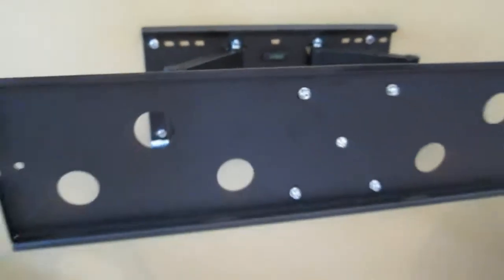Since I'm mounting it directly to the stud, I didn't have to use the included drywall plastic screw anchors. After that it was just a matter of putting the TV on the plate and securing the two screws at the bottom using the included Allen wrench.